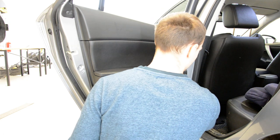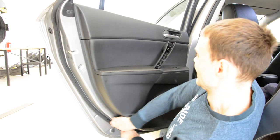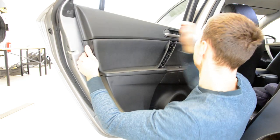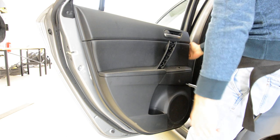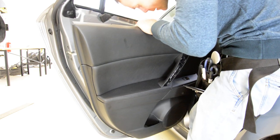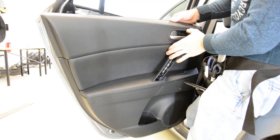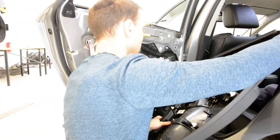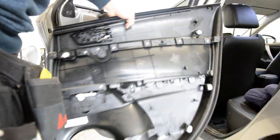Anywhere else you will not find a gap — just here on this model. Put your hand and pull. Disconnect the cable — I'm doing the window switch. Now, this is your door panel.